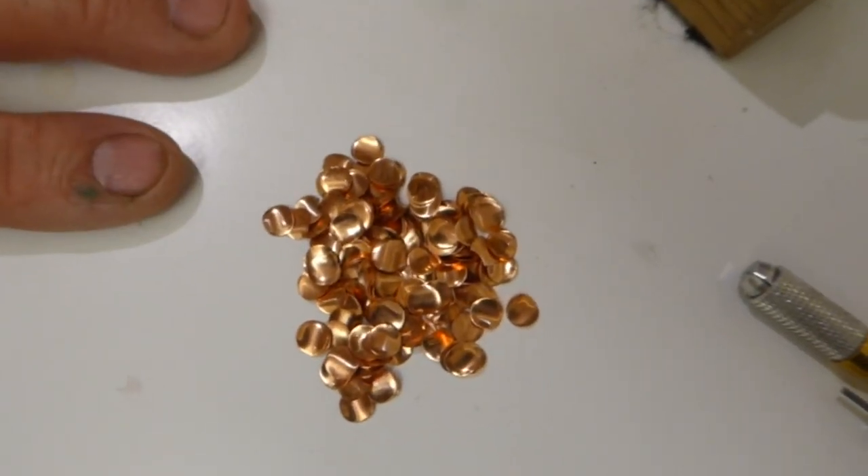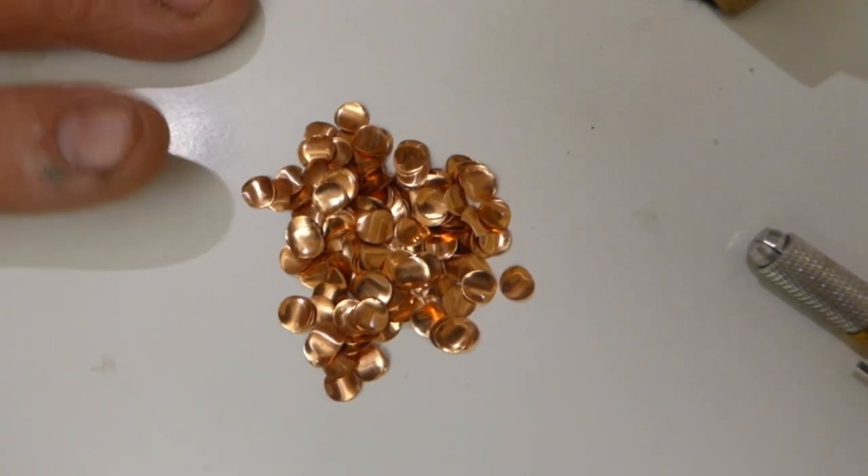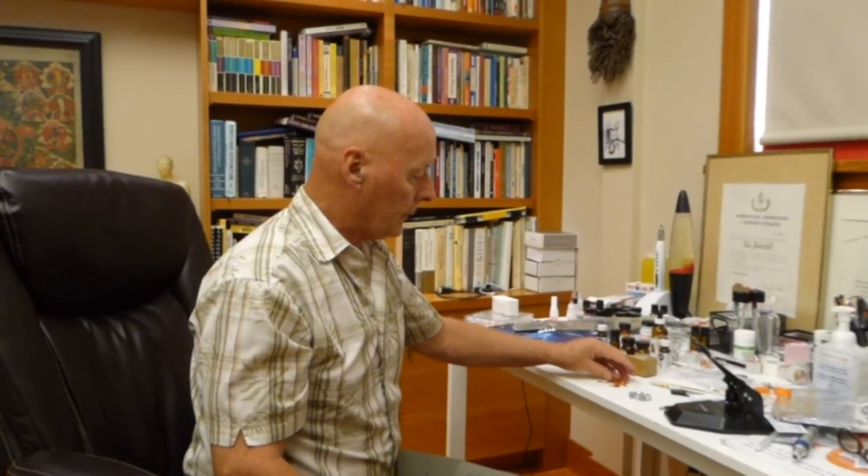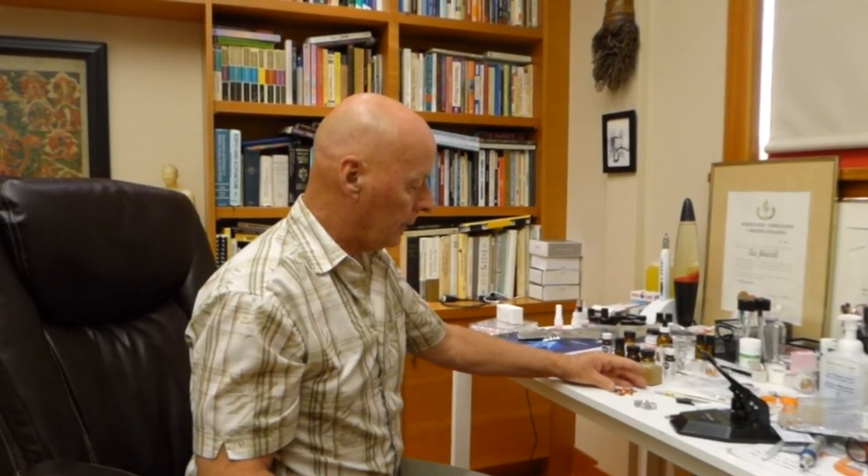I go to a certain metal supply store and I can buy very thin sheets of pure 100% copper. And again, I can do the same process. By the square footage — the first time I bought some, I bought 12 square feet of copper sheeting, and I would cut off about a square foot and then just do the same process. Just put it through and create these beautiful, inexpensive copper and aluminum electrodes.